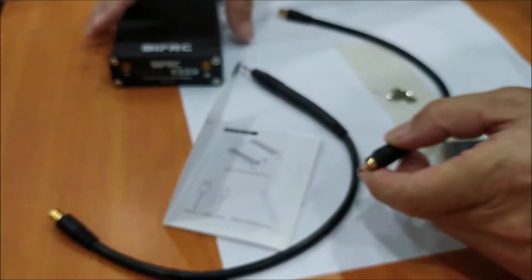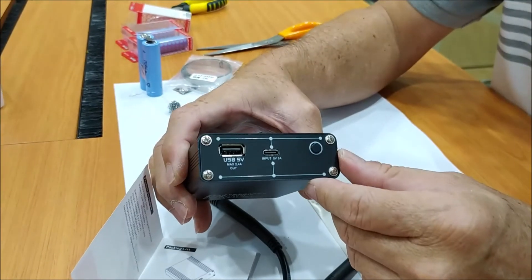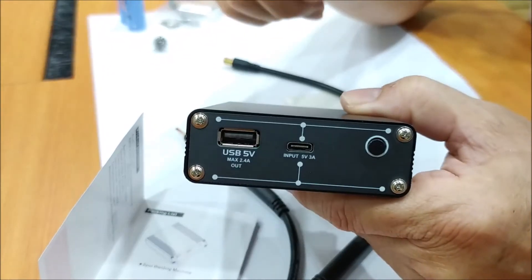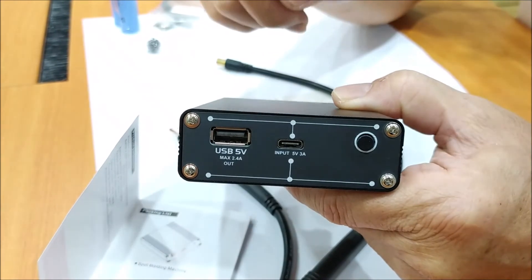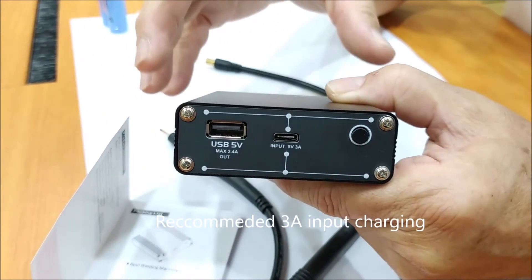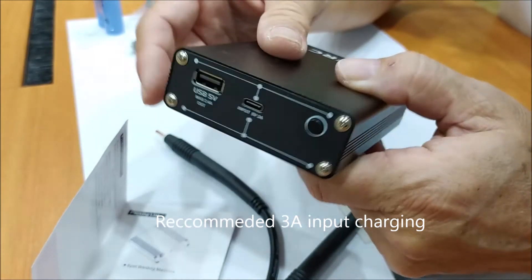Another thing to note: to charge this unit, you need a USB charger with an output of 2 amps or above. If you use a lower-rated charger, it will not charge the unit properly.